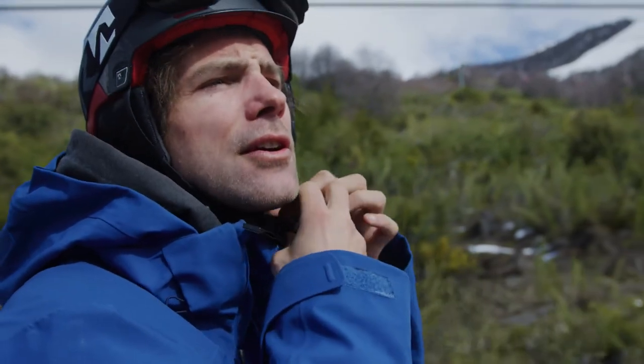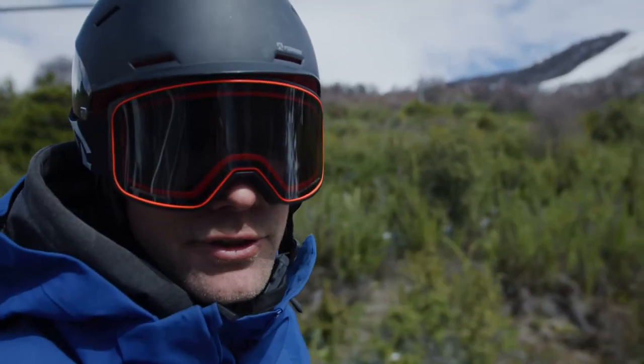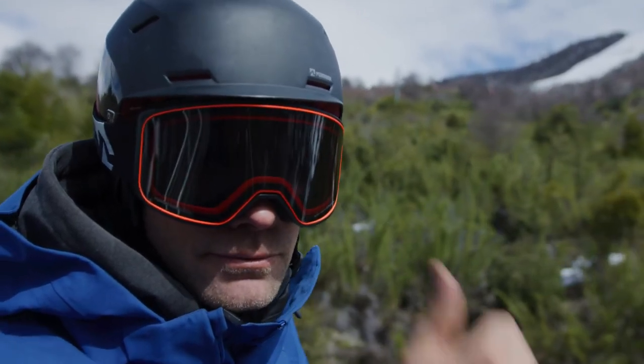Great choice — good combination. Red and black spectator goggle with the Phoenix helmet. Great choice.